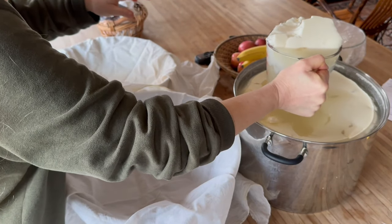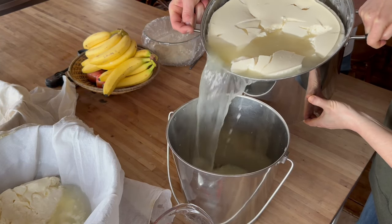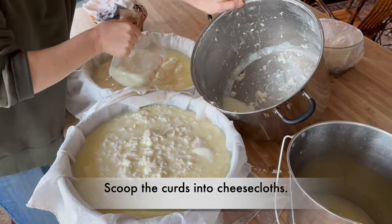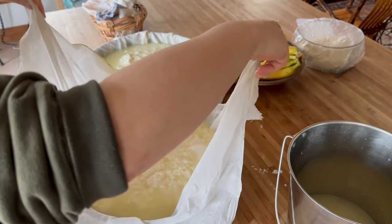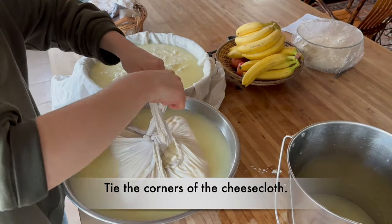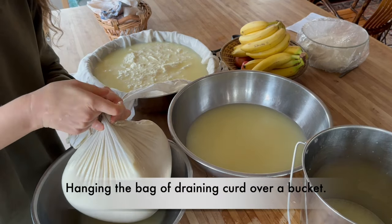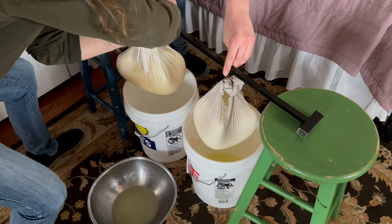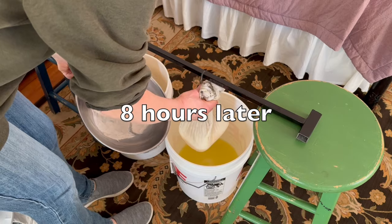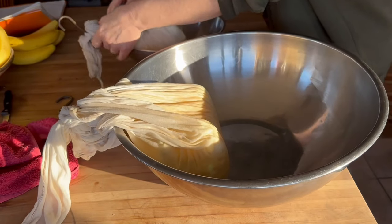It doesn't taste weird, but it's strong. I want to pour off some of this whey. I'm going to lift the rail up just a little bit — I don't want these to touch the bucket. These buckets aren't necessarily dirty, but they're not clean. I'm going to let these drain till bedtime. You can see how the bags have shrunk considerably and there's golden whey in the bottom. The whole downstairs bedroom smells a little bit tangy. It's not a smell I like, but it's not bad either.